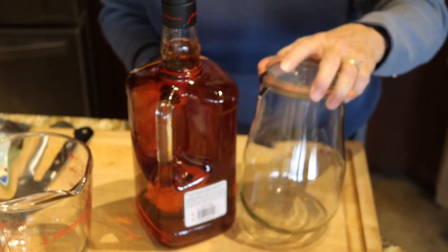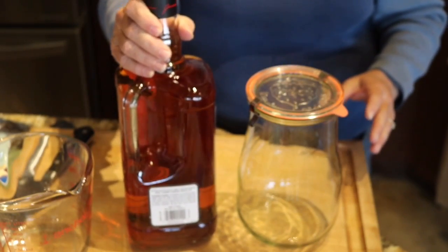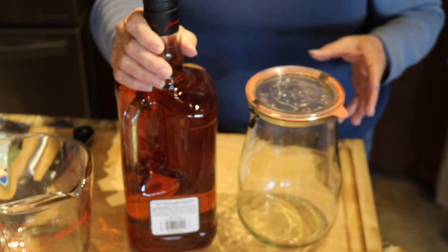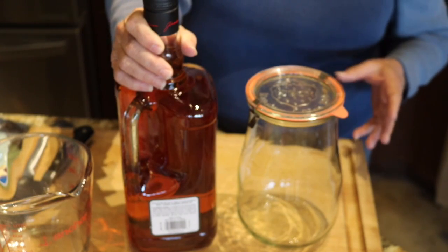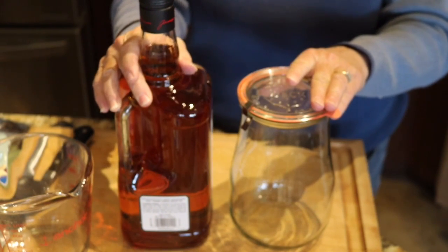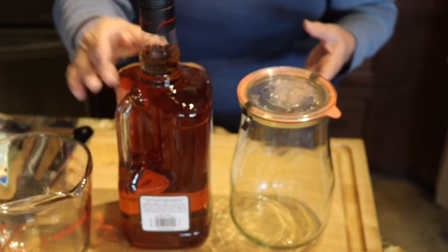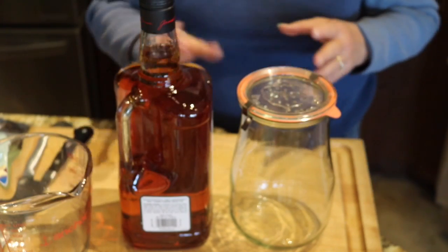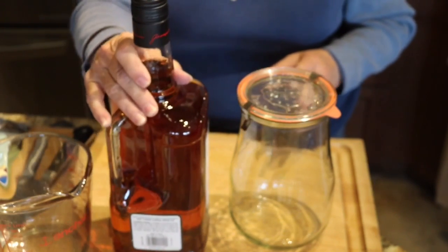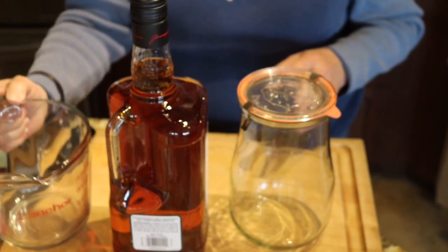I have a Weck glass canning jar with a clamp-on lid. I'm going to use bourbon — you can use rum or vodka. Vodka is going to be the most neutral in flavor and color. But I chose to use bourbon because I think it's going to give a really rich vanilla flavor when it's all done, plus the color is going to be beautiful. The vodka will give some color but probably not as much.